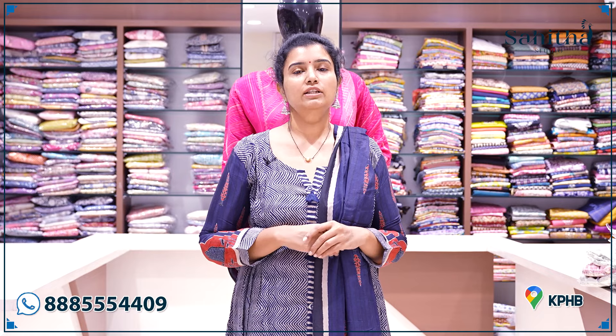Hello and welcome to Saita. I'm going to show you an exclusive plus size party wear dress. This is a good collection. If you want to purchase it immediately, we have a few sizes in this.